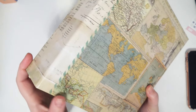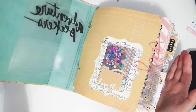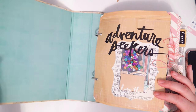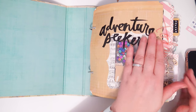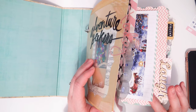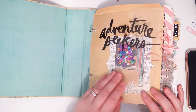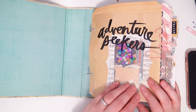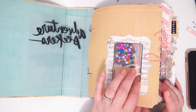So this is an old Heidi Swapp binder scrapbook thing. It's real old but so cute, and it's really chunky — you can tell it's bending at the rings because there's so much in it. I did this so long ago. I think most of the pages, maybe even all of the pages, were part of this set. It did come with this acetate cover — I think — it's been so long. It says 'Adventure Seekers.' There's also this page that had a window cut out in it.